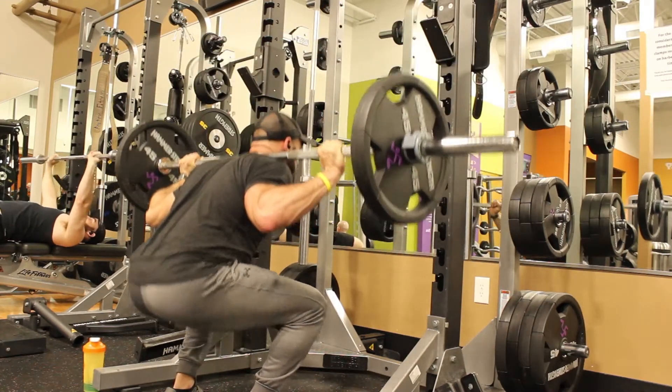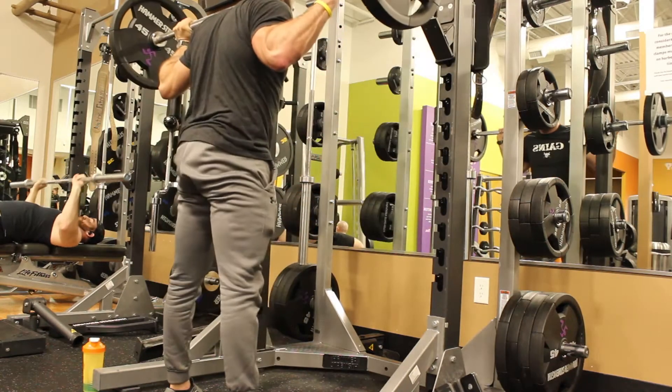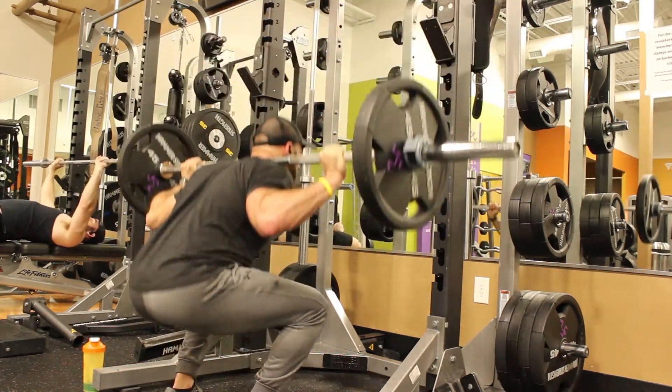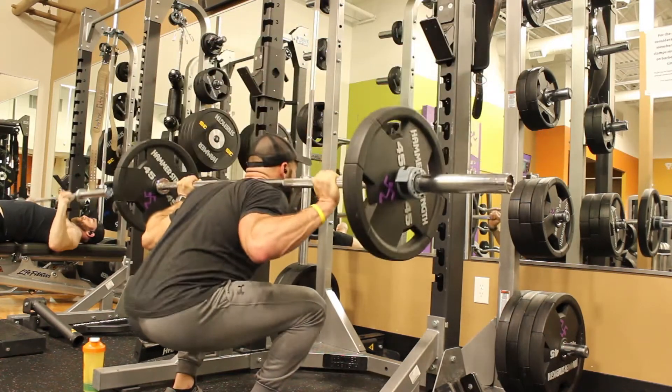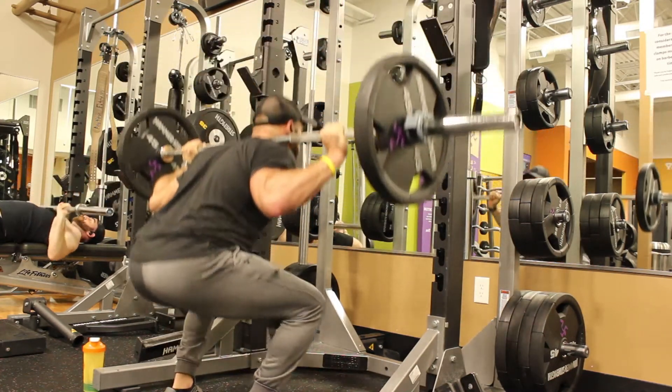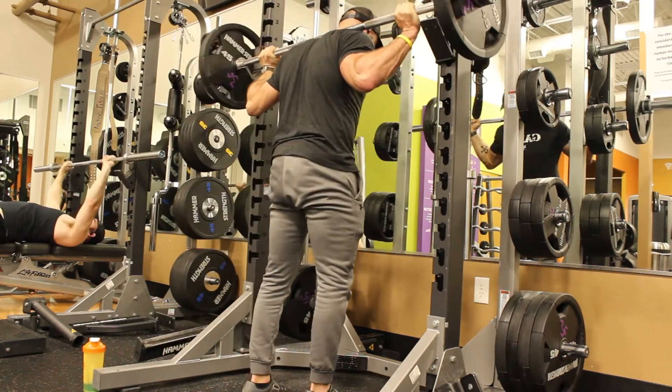You also need proper core control. Take a breath in as you squat down, hold it and squeeze your abdomen on the way down, then breathe out as you come back up. This lets you push hard through your feet on the way up and squat more effectively.